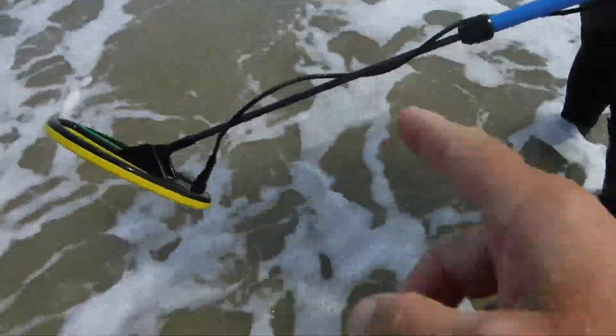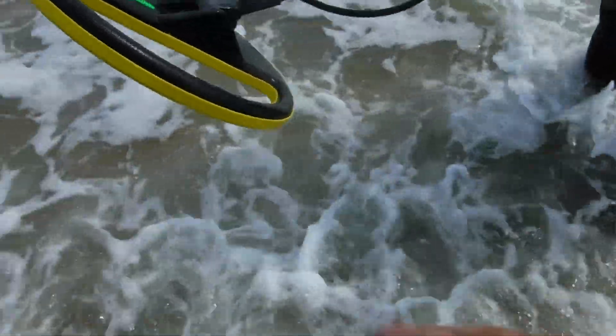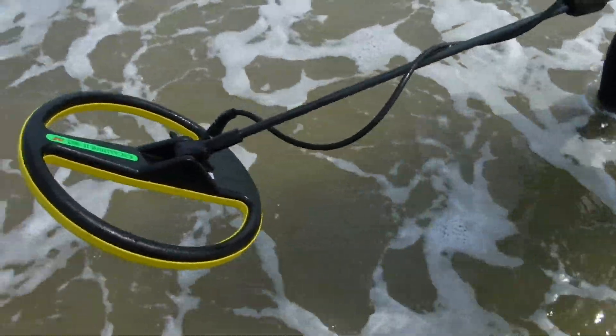As you all see, Doc has this stomp shaft — it's real thin and slices through the water really easy. That's a nice one right there. I don't have that, so it's hard for me to push it through the water, but we're making out. Here we go.